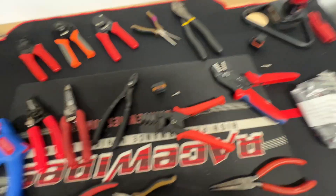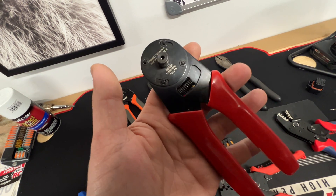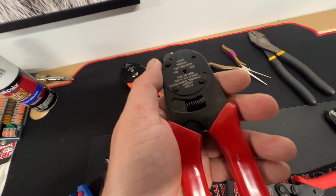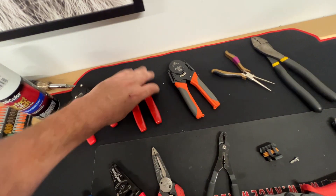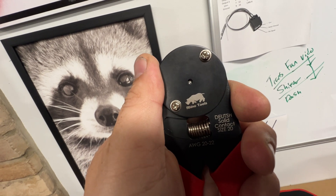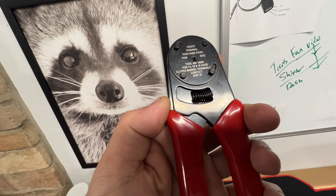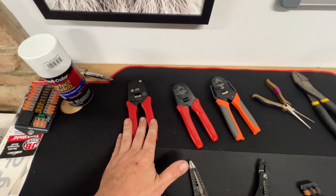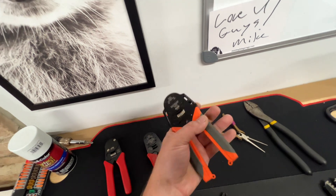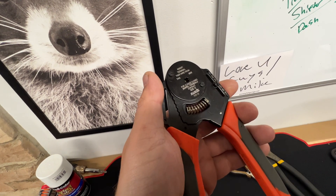For DT connectors I have a range of crimpers. You drop the barrel in and crimp. I have small, medium, and large sizes: small is contact size 20 — a pretty small hole — and these Rhino tools crimp all four sides and work amazingly. Then there's one for 14, 16, and 18 gauge. DTM is what I call DT Mini, regular DT is the medium, and DTP — which I call DT Plus — handles 10 or 12 gauge wire, which I use for fans and fuel pumps.